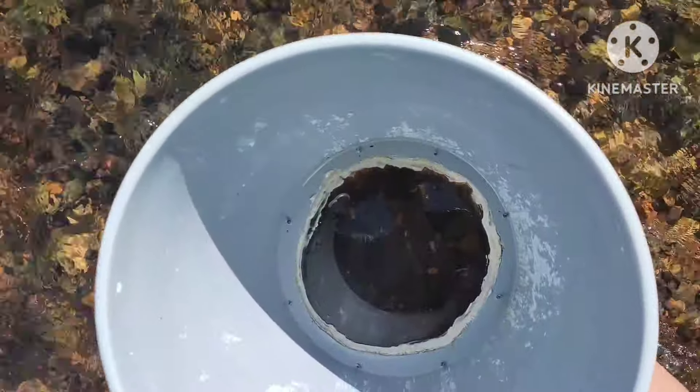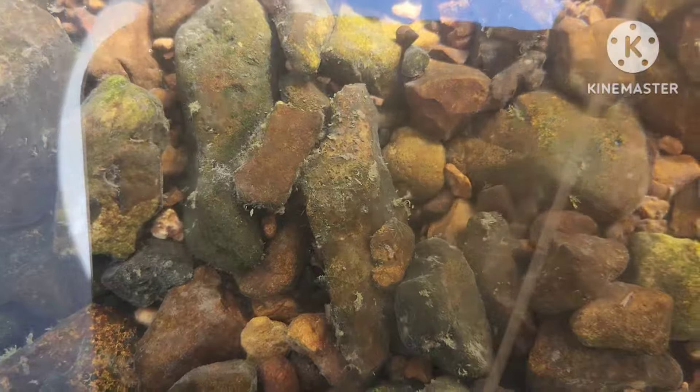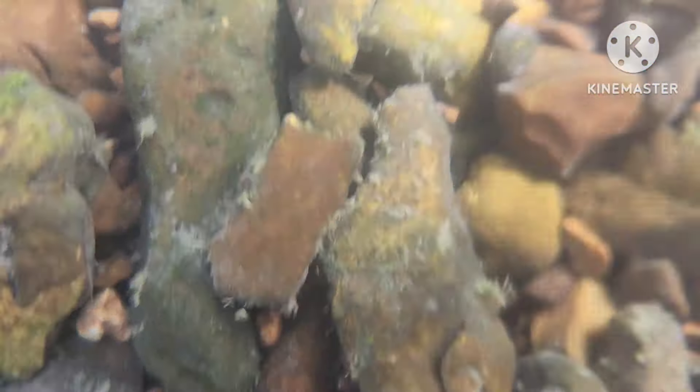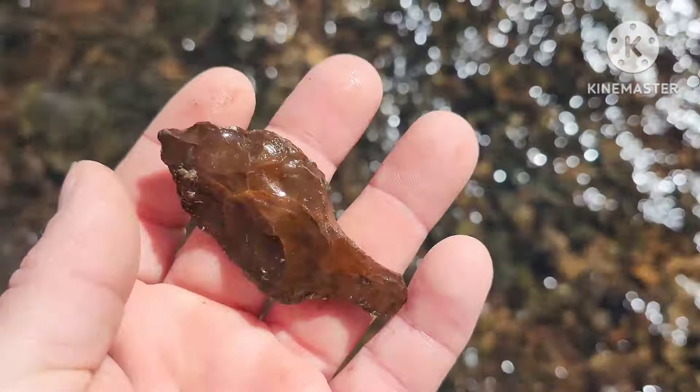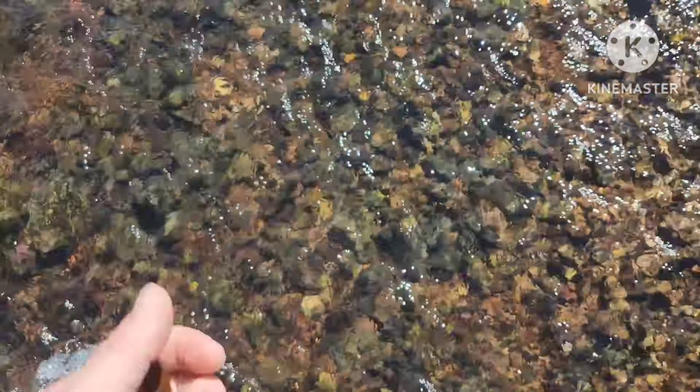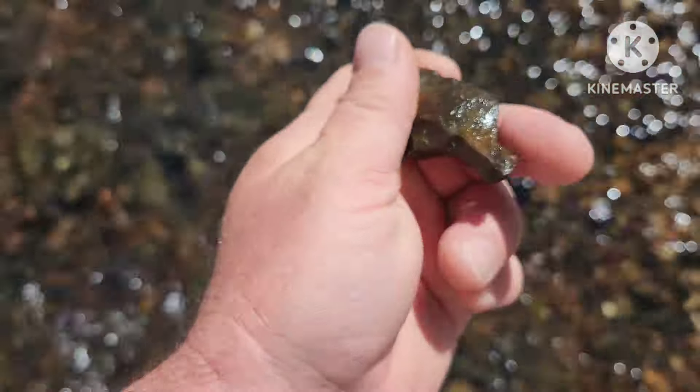Hey guys, I'm out here walking the creek using my bucket and I just came across an arrowhead. Let's see here — there it is, you see it? Right there in the center of the screen. Let me wet the plastic there so you can see through it a little better. It's right in the middle of the screen, it's a little grey looking piece. I'm going to go ahead and pick it up. It's definitely a piece. I got it out of the water. I got water all over my phone — that probably wasn't the best idea. A little piece of something, not bad at all.